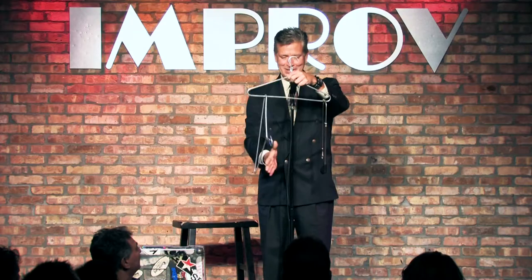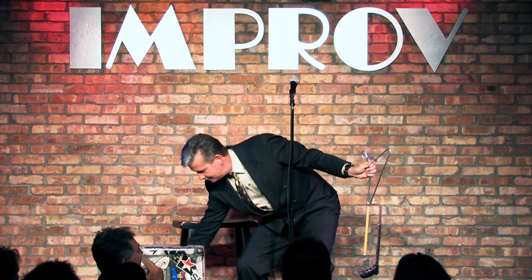Don't worry, you put the hacksaw there, lift up on the coat hanger, pull up on the hacksaw, and it puts the hacksaw right where I want it. Watch the coat hanger down through the hacksaw. At this point I can saw my way through it, but instead I'm just going to accept your gracious applause for watching the coat hanger.